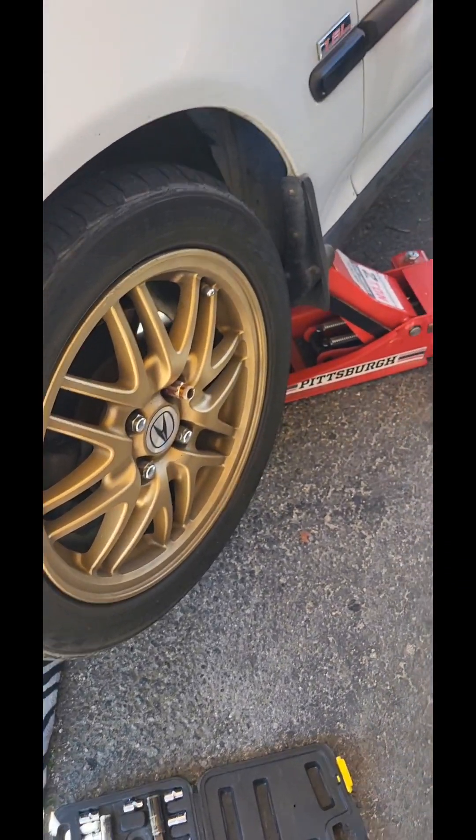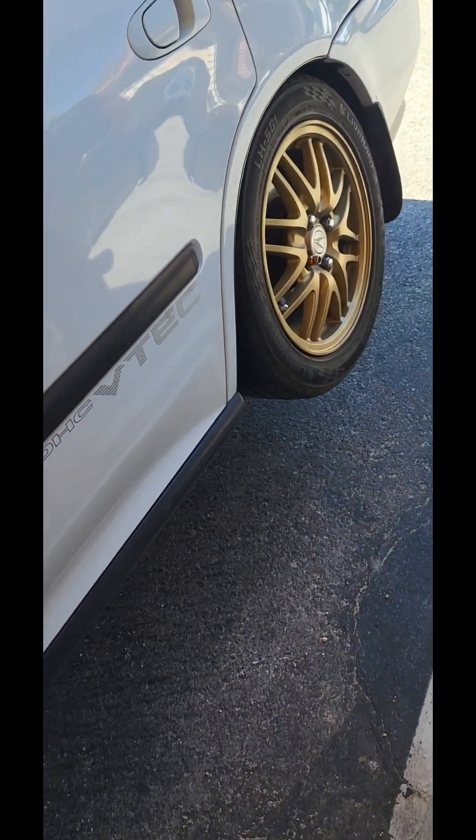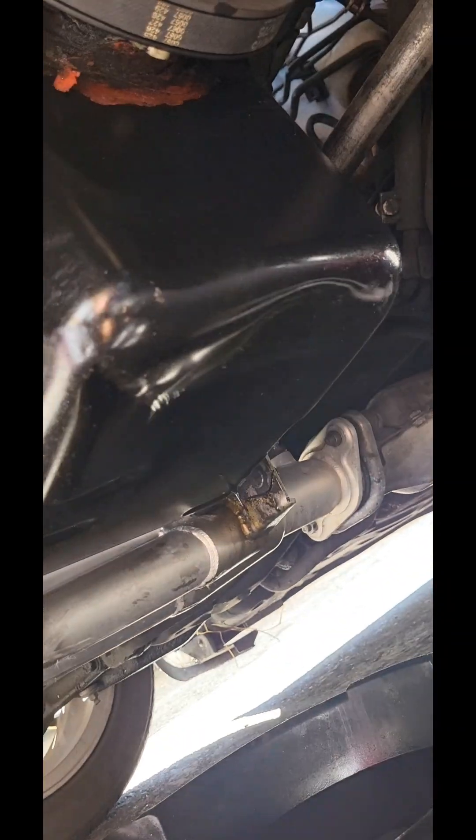I got a fully adjustable coilover, so when I jack my shit up, I got no sag at all. Looks like my damn shit's about to flip over. I got the low profile jack. I usually like to jack it up from the driver's side — easier for me to get to my oil filter.